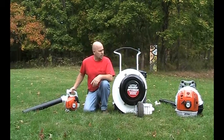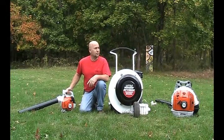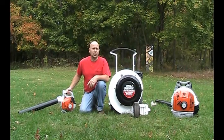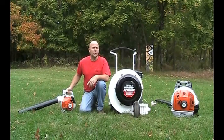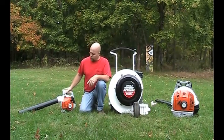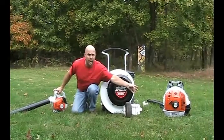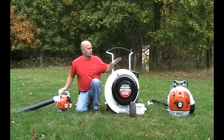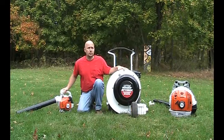Today, what I'd like to do is a short video on fall leaf cleanup. Leaves are starting to fall and there are usually quite a few coming down now. We want to talk about three different products: a handheld leaf blower, a backpack leaf blower, and the big walk-behind leaf blower to really move some leaves.